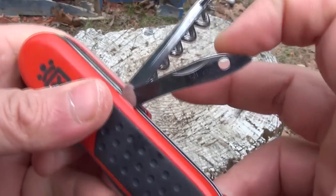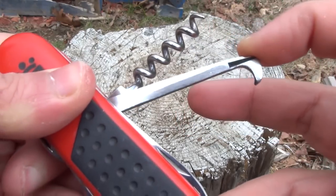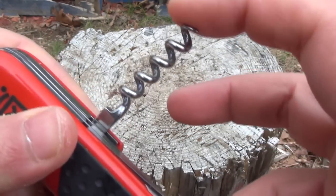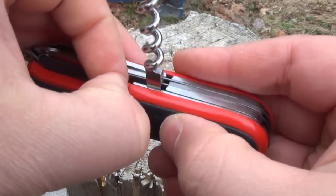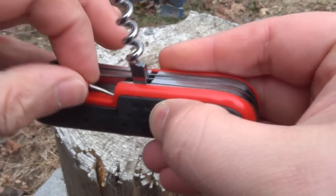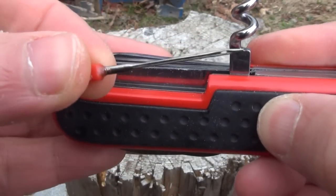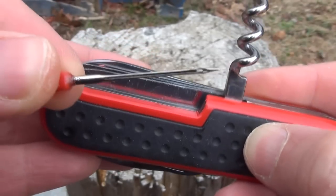This is a reamer — a very wide reamer. This is a hook. The hook. The corkscrew. But under the corkscrew there is also this, which is — hold on — actually a needle. So those are the four tools on the back.